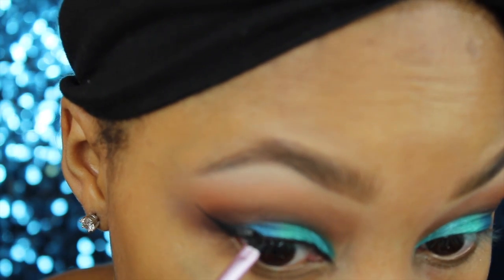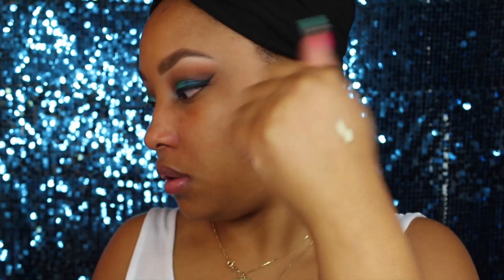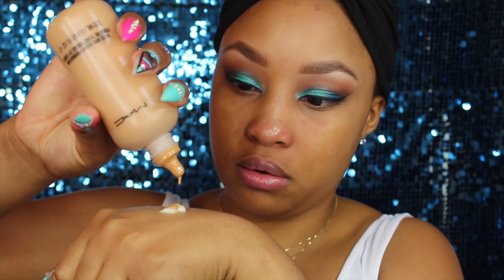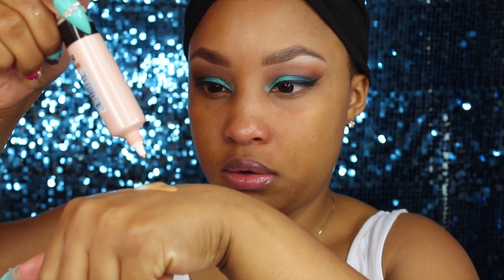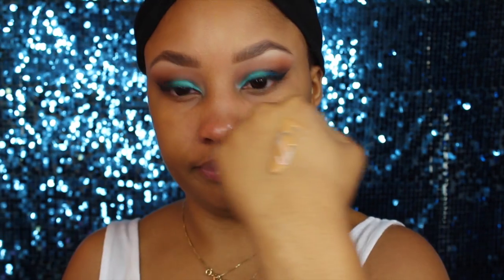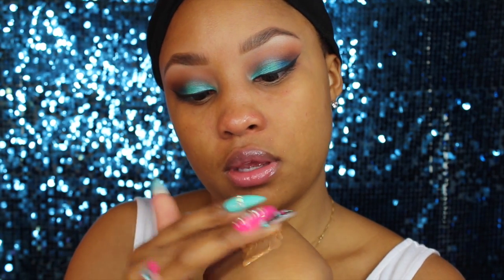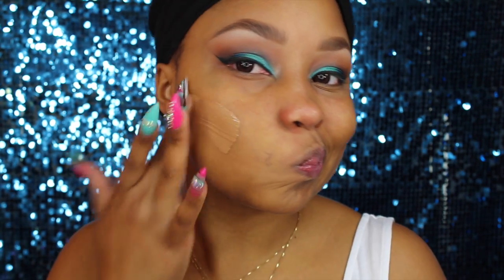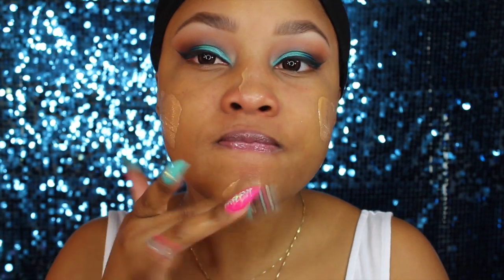Now I'm going to use my moisturizer — I mix my moisturizer with the MAC Face and Body Foundation, and then I'm also mixing in an illuminizer from City Color. I'm using quite a bit because I want it to look really dewy since this is like a mermaid-type look. I'm mixing that all together with my finger and then applying it on my face.